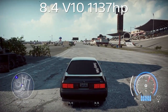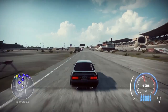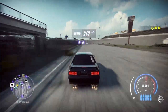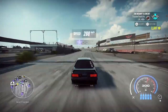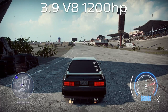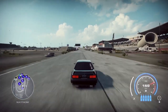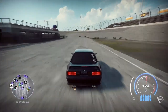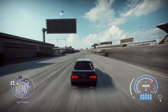Now the 8.4 V10 with 1137 horsepower coming down from the dead stop on the stretch — 247 kilometers, exactly the same as the last motor. Coming around the little bend, losing a little bit — 288 kilometers. Remember guys, I am using drag tires, so it's not the best for cornering. When you're doing drag, you're not going to be taking any corners, so we're mainly concerned about the first set of numbers.